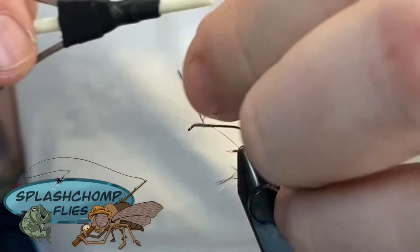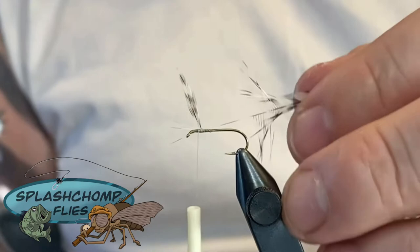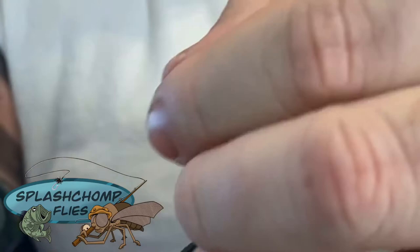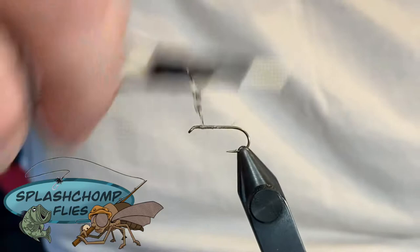Pull them and figure eight. Pull everything back and build a little thread down there in the front so they stand up. Come in and clean those out - it's easier to do it now than later. These wingtips are typically going to be a little bit longer than your hackles. You can tie this fly without even putting these in. For production flies I do that because it really is more of an aesthetic than anything else for your fly.